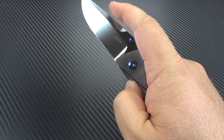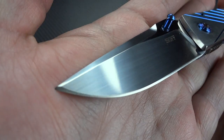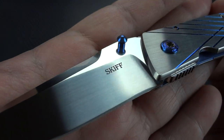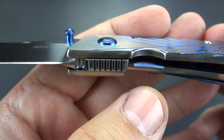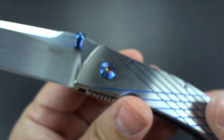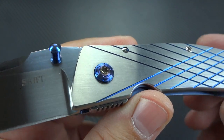He actually got pointers from André Thorburn in South Africa on his action — on how to make it so glass smooth, how they work with IKBS, and the little tricks they do inside the knife just to make things a little bit faster and a little bit smoother. And it really paid off. Half of the reason I felt I had to own this knife was for the amazing action. And the work he's put into it has certainly paid off. He even polishes the top edge of the jimping. Just gorgeous. Yeah, it's kind of a fingerprint magnet, but whatever — it's all right. Just amazing. Truly, truly amazing.